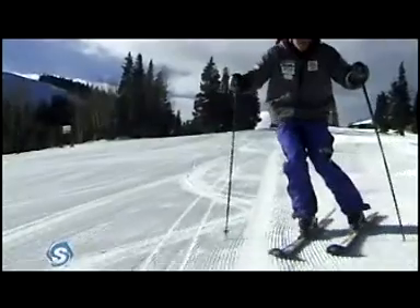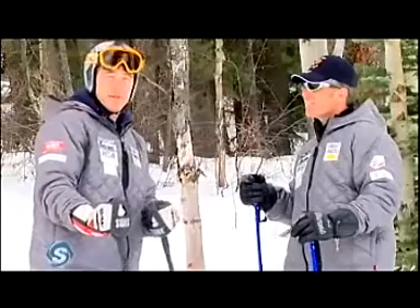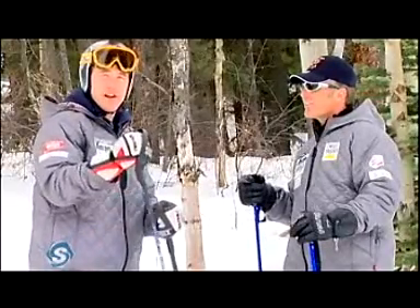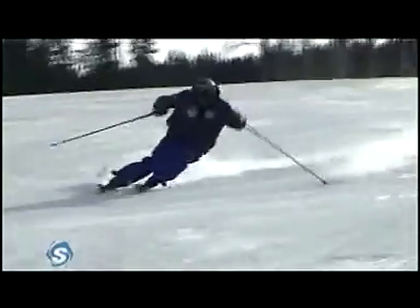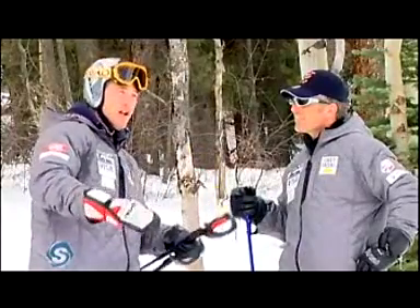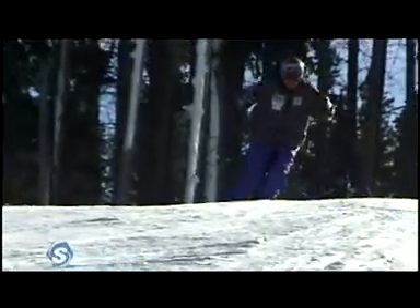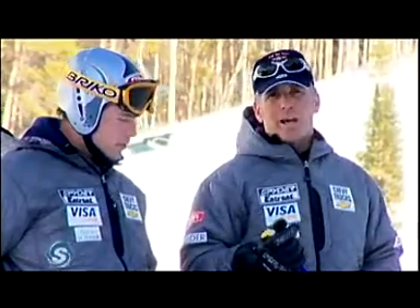A lot of people seem to think of the pole plant as the end of one turn. I think it's a much healthier thought process — and it helps a lot of beginners and intermediates — to think of it as the very first part of your turn. It's the part that initiates your body going down the hill, gets you into a solid position so that when you make the transition to the new edge, you're able to build pressure quickly and move inside. This is the very first step into the new turn.